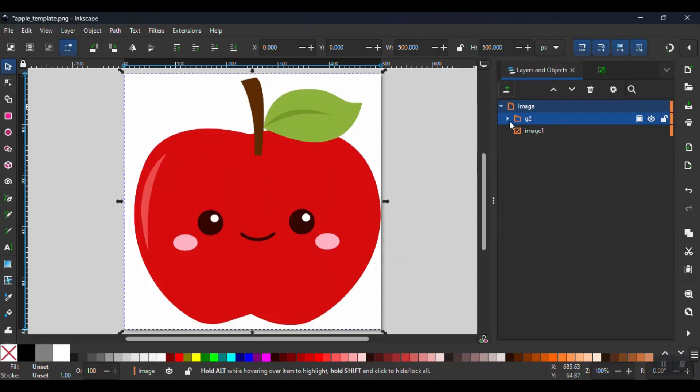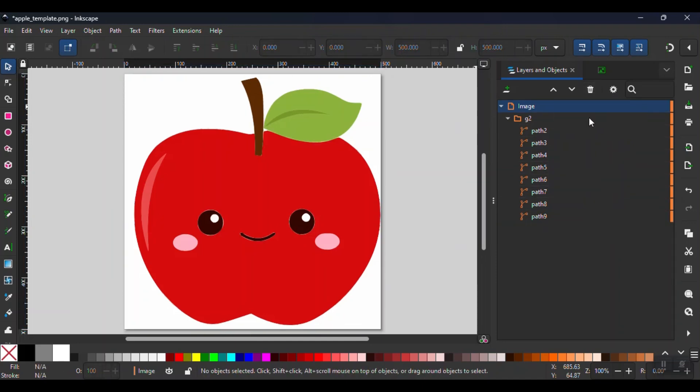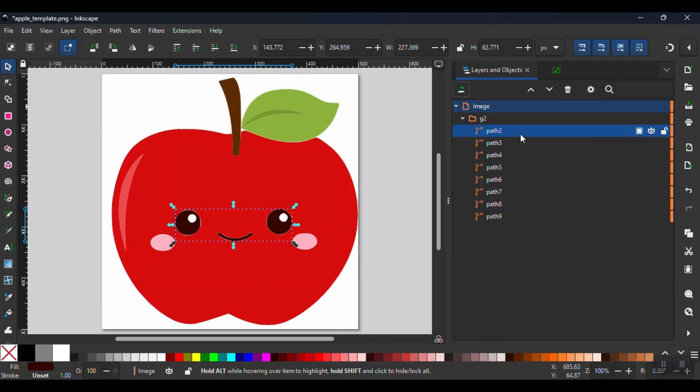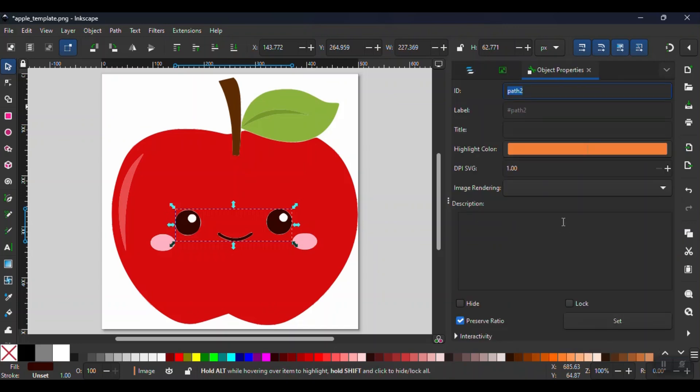Now we're going to sort out the various paths created between parts we will keep in the print and parts we will remove for the frame. First, I'm going to remove the original image, labeled Image 1, because we already recreated it in pieces under the G2 folder. To easily see what each path represents, you can select the eye icon next to the path to hide and unhide. I can see that Path 2 represents the emoji face, so to better organize, I will rename it under Object Properties and call it Emoji Face.